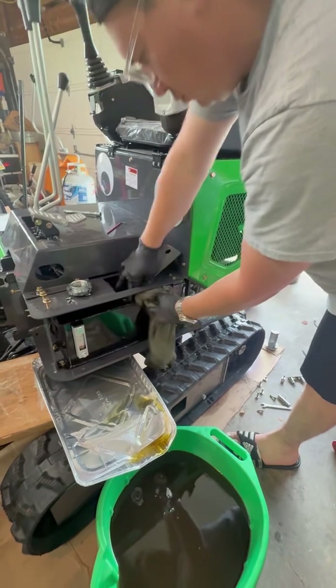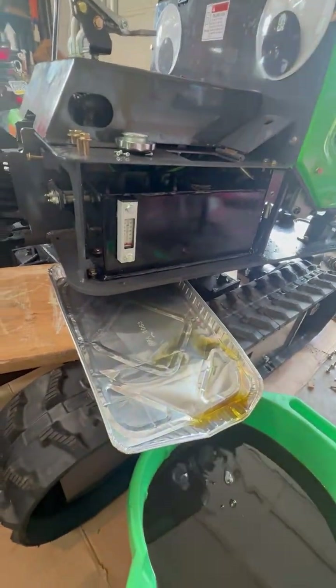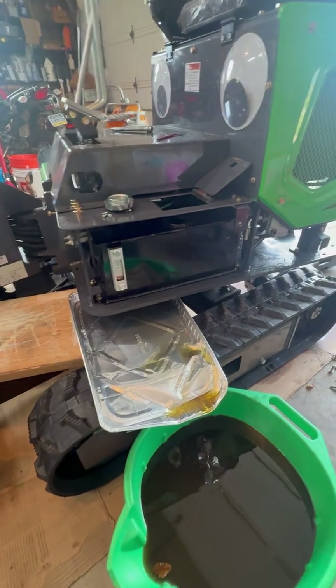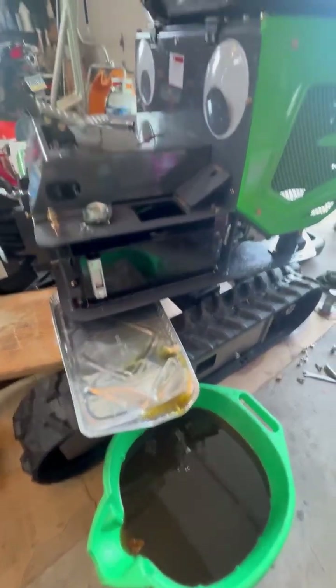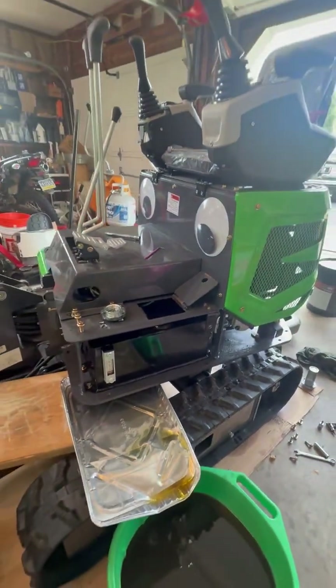We got ours from Tractor Supply. The drain valve is underneath the actual hydraulic fluid tank. We drained it out using an aluminum pan, which works really well to catch the fluid without getting it all over the tracks. Then we're going to fill it up with new fluid, and we're checking inside to make sure there are no metal shavings.